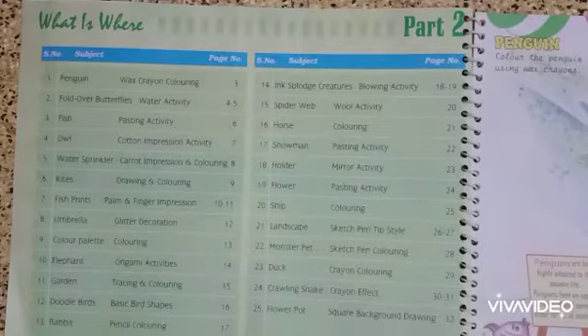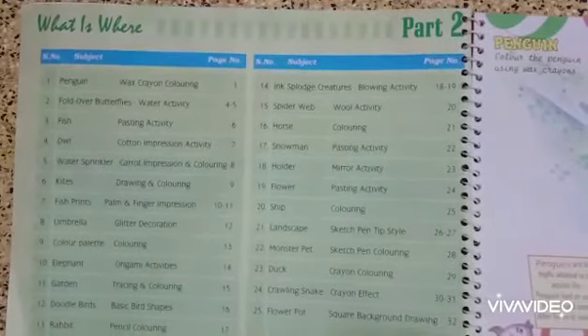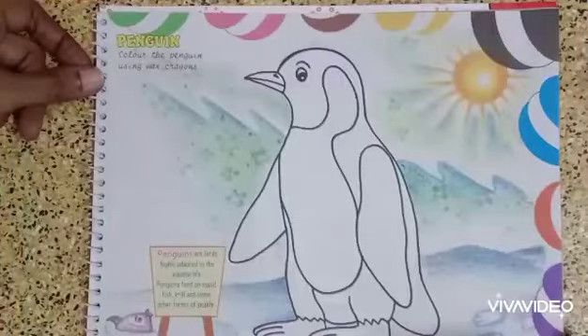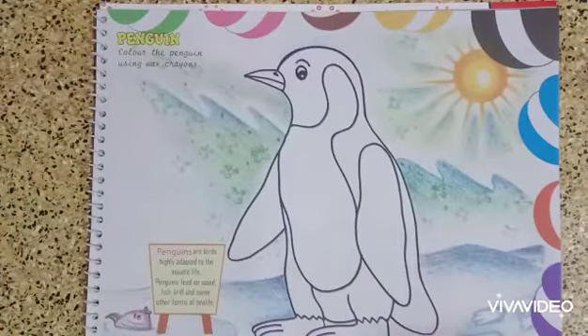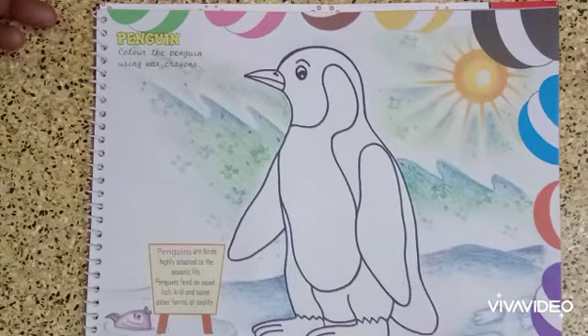We have activities like wax crayon coloring, water activity, glitter pasting work, origami work, mirror pasting activity, stippling work, drawing works — so many interesting activities. Today we are going to do the first exercise: color the penguin.